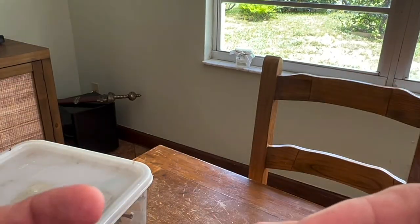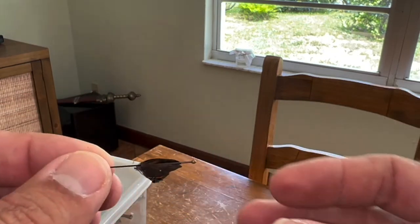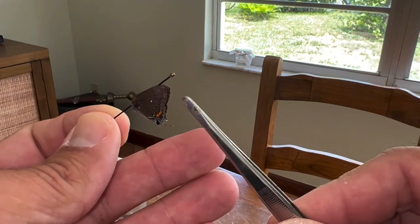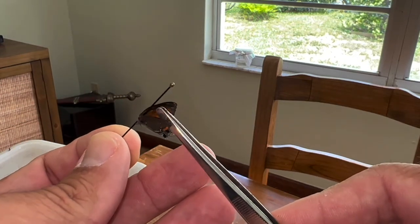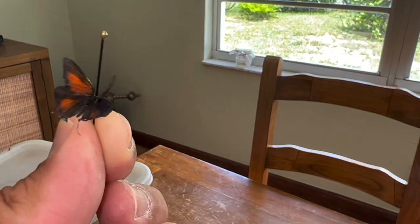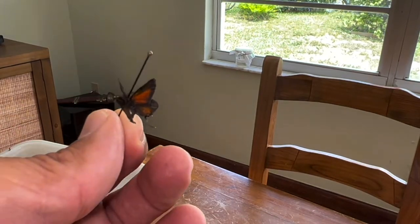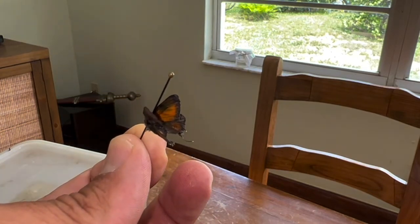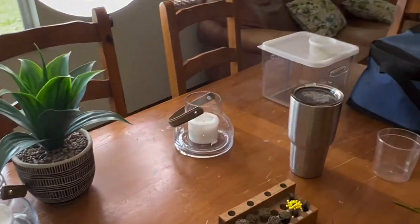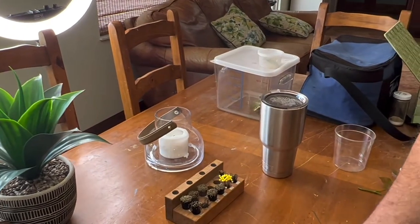Oh wow — the head just came off. The head of my butterfly specimen just came off, guys. The ethyl acetate really did a number on this specimen. You can see the incredible copper coloration on this butterfly. I don't think it's going to work out. I'll try and mount this and then glue the head back on and see how that works. When your butterfly gets soaked in ethyl acetate, it does not work — it dissolves the fats and you've got to keep that from happening as best you can.